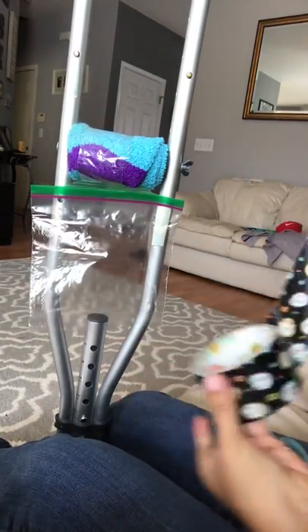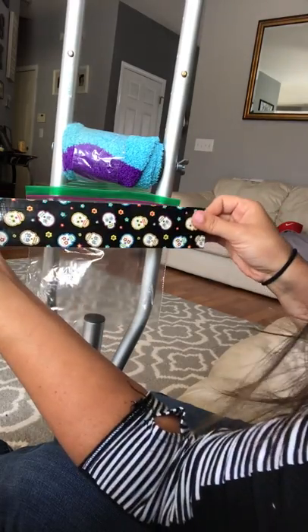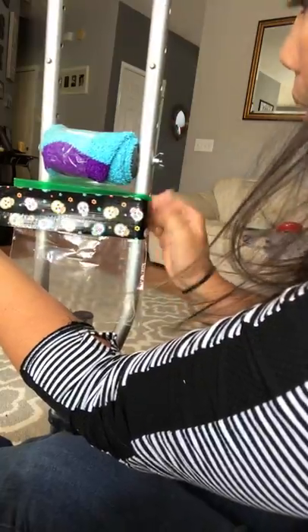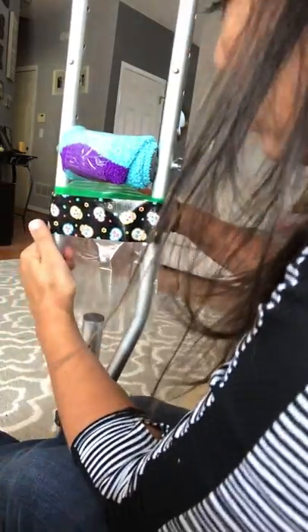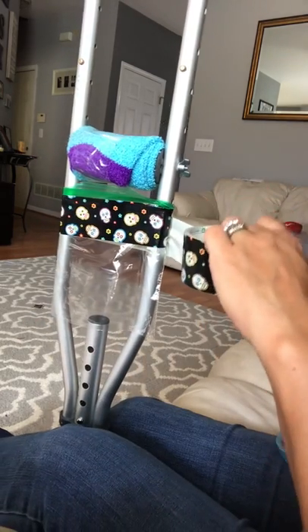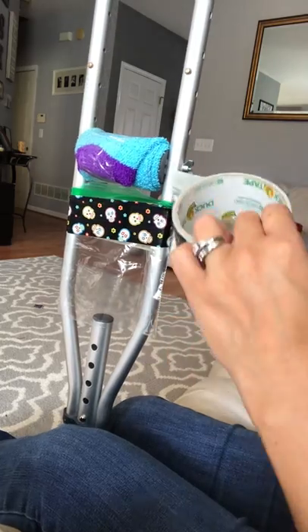Kind of the same thing here — really self-explanatory. I'm going to start on the top and tape around this way, give it a little slack so I can have some movement there. I like to try to make my lines as straight as possible, so I like to cut as I go.